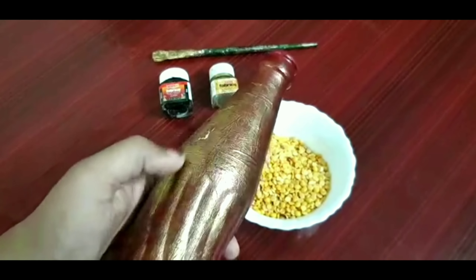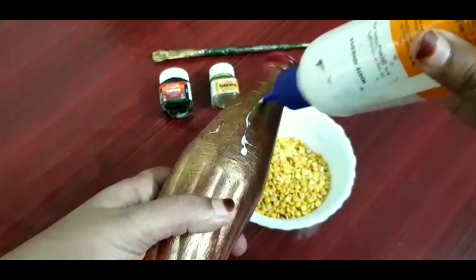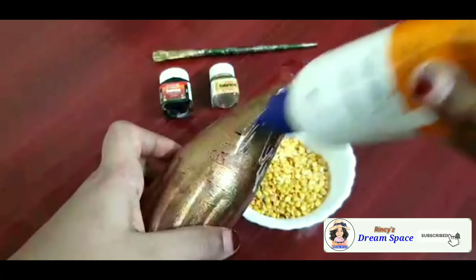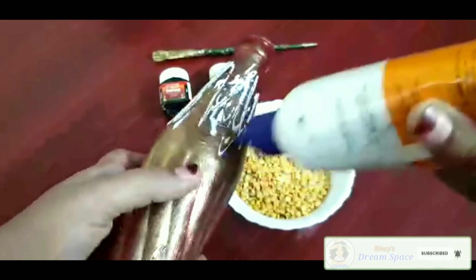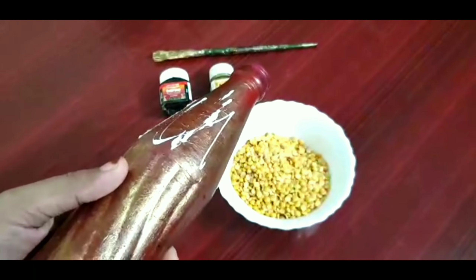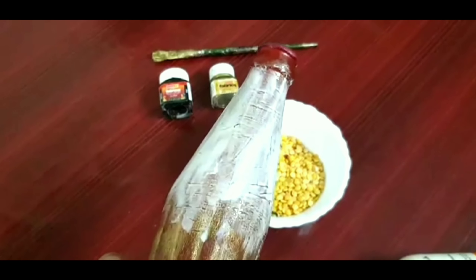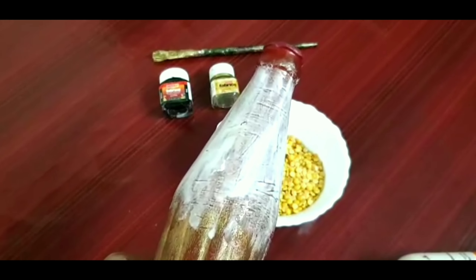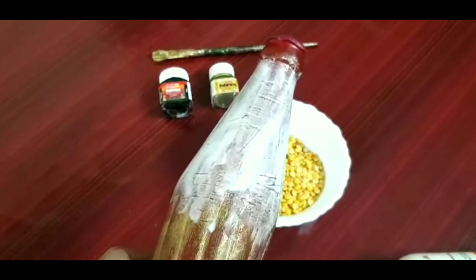Now take this bottle and spread some favicol onto it, or some other gum, whichever you like. Spread thoroughly. I have spread the gum and likewise you can spread the gum all over the bottle.